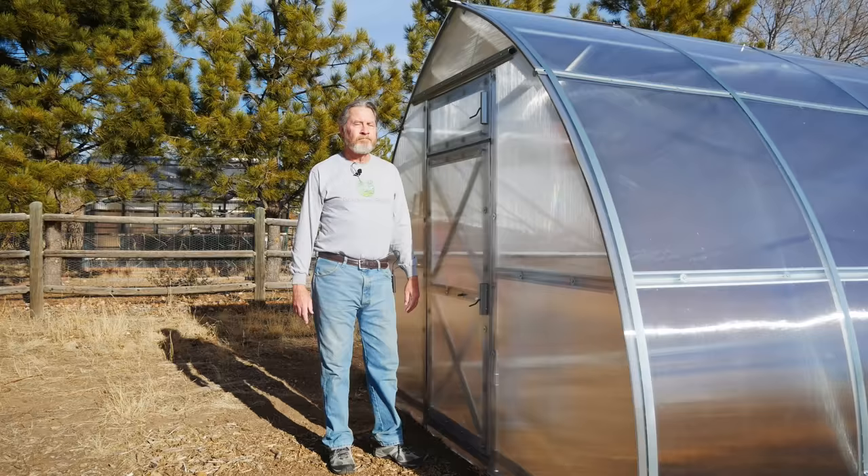Another hour has gone by — it's just mid-morning. Outside air temperature is 49 degrees Fahrenheit and inside the greenhouse it's 103 degrees. My greenhouse has some windows for venting, so let's go ahead and open the vents now.